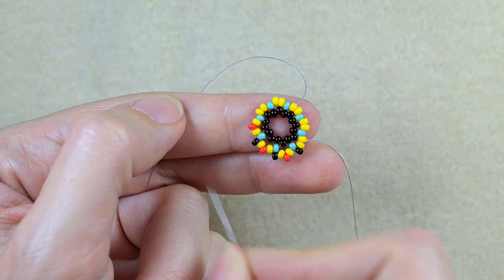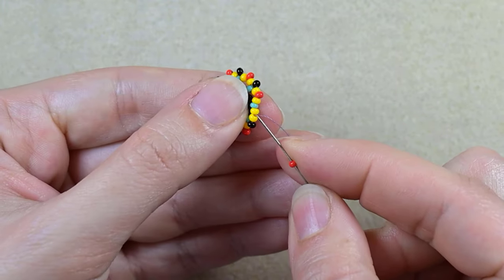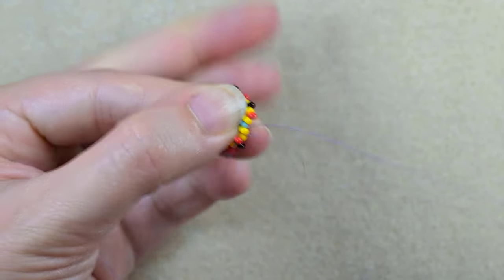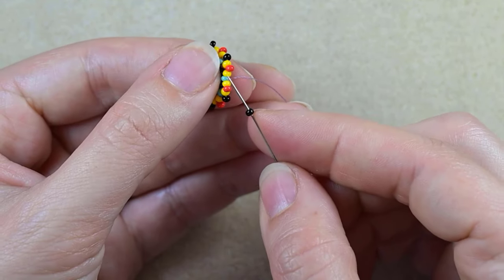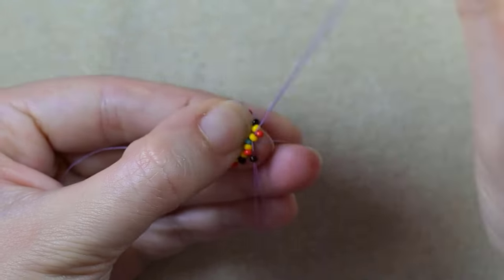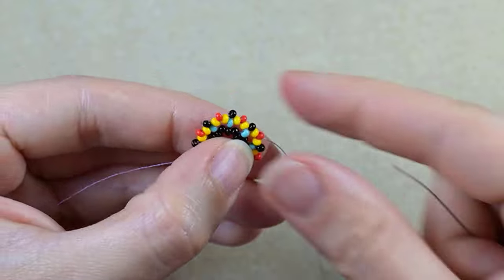Now here I am at the last two steps of my work. Again, I take a red and put it between the yellows, and then take one black and put it above the turquoise. Okay, now I have this.